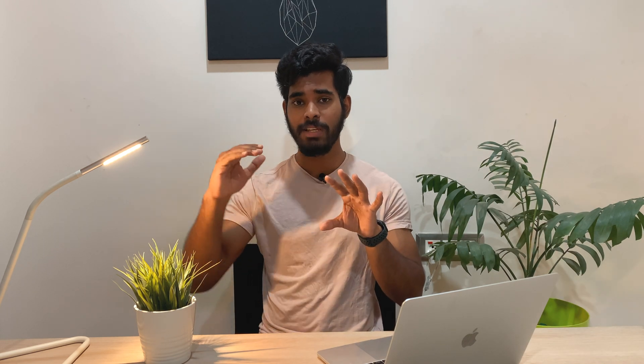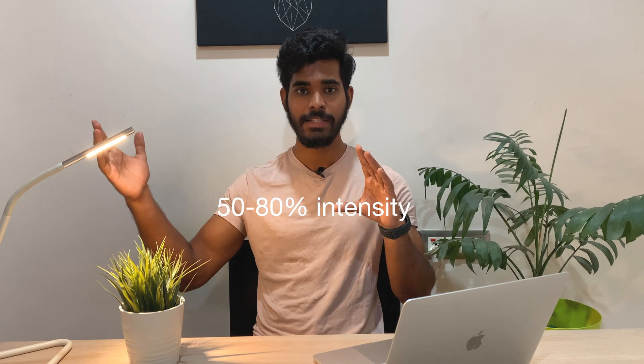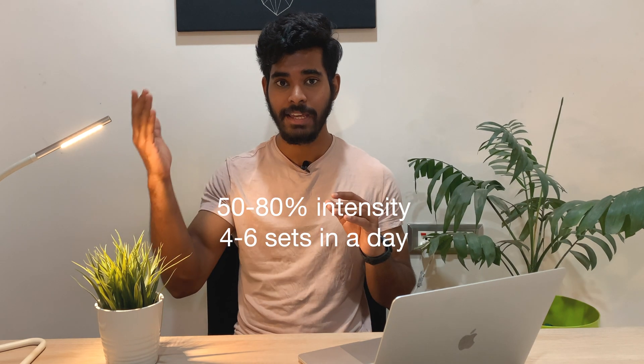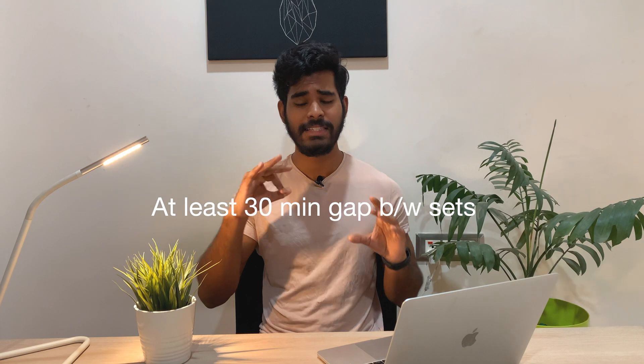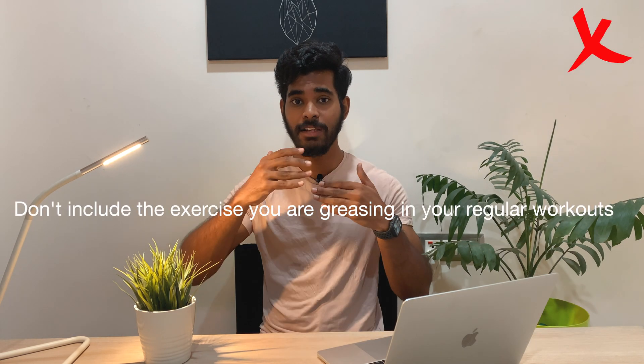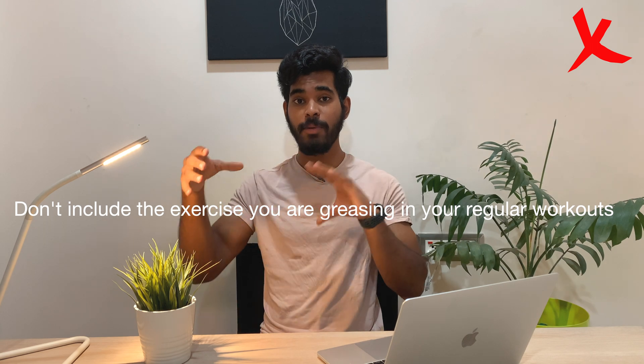Let's say you can do 10 push-ups with proper form on day zero. After finding out your maximum, you'll work with 50 to 80 percent intensity of that number, for four to six sets in a day, four to six days a week. All sets should be divided throughout the day with at least 30 minutes gap between each set. Also, the exercise you're greasing should not be included in your regular workouts — Grease the Groove is a separate training protocol.